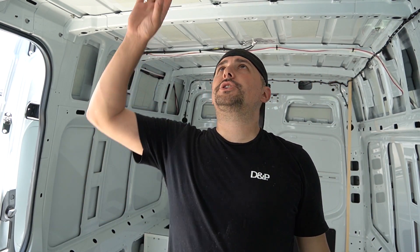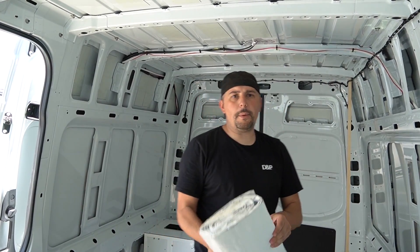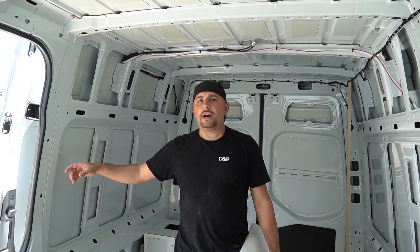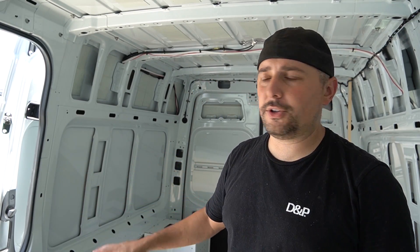I mentioned in my introductory video that I'm using something called Rattle Trap. Sprinters actually even come with Rattle Trap already installed. I'll put a link in the description — it's like a sound deadener. I'm going to be putting it onto portions of the wall. I'm not putting it on the sliding door because I'm installing a window there, so I only need it in certain parts. It's peel-and-stick — that simple.